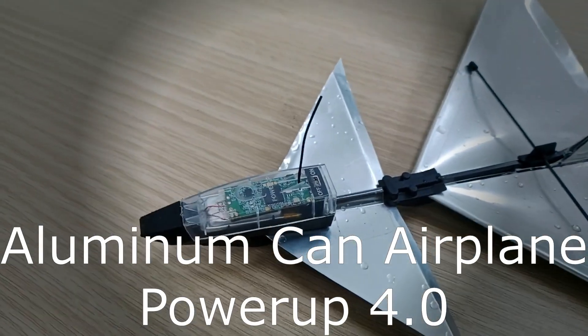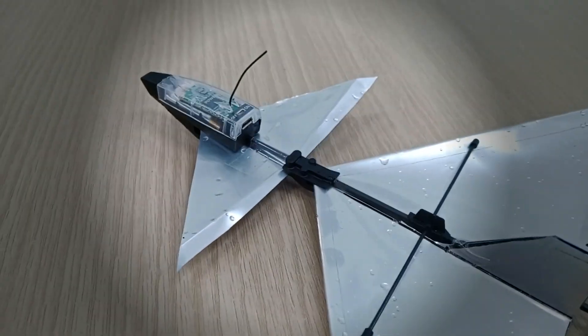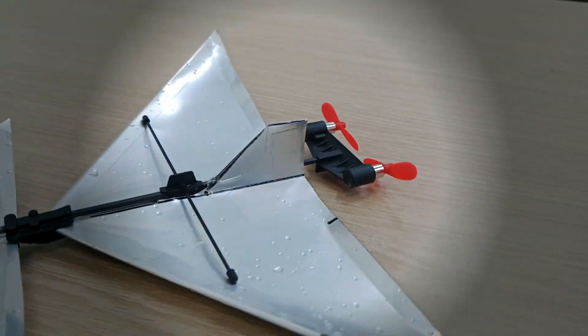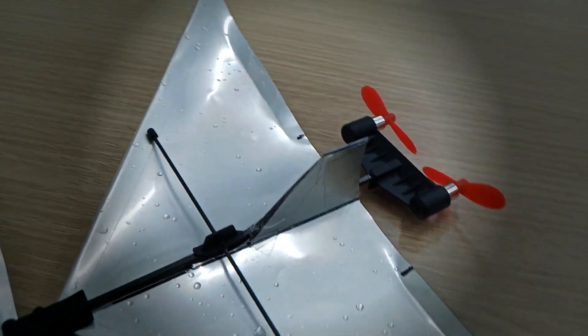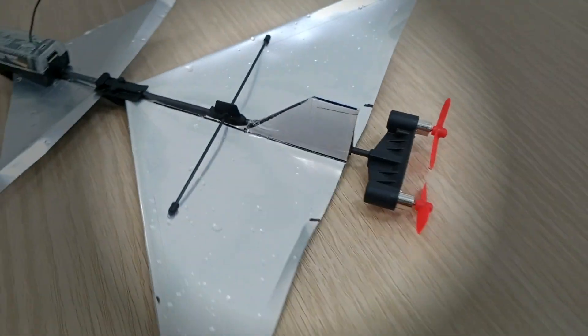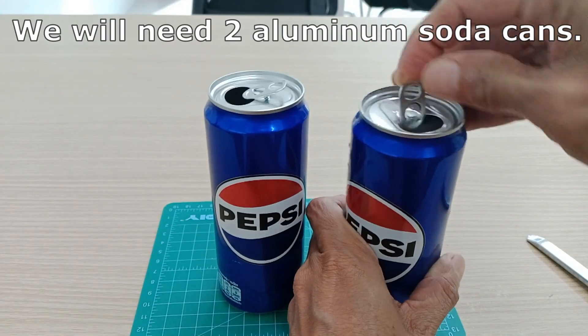Aluminum cans airplane, Power Up 4.0. We will need two aluminum soda cans.